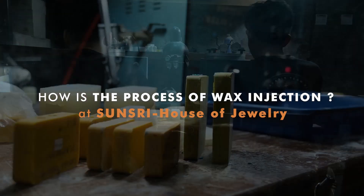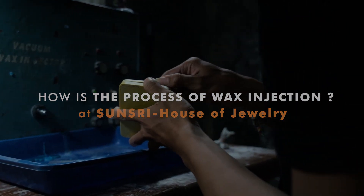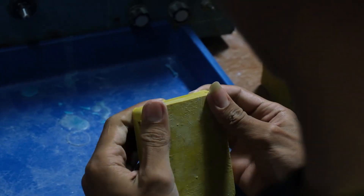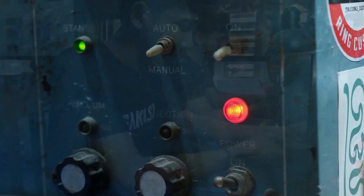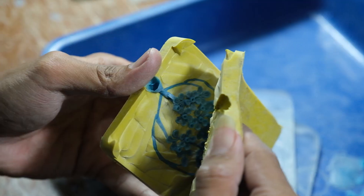How is the process of wax injection at Sansri House of Jewelry? Prepare rubber molds for wax injection and do wax injection into the mold. Take the wax model out of the mold.